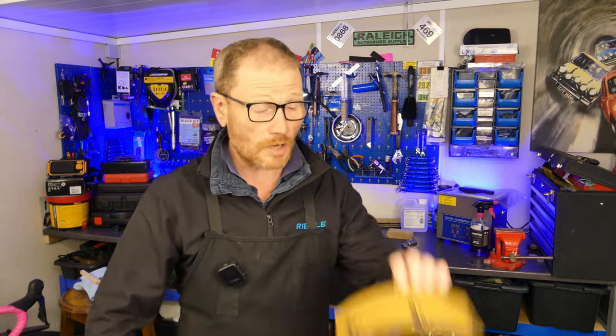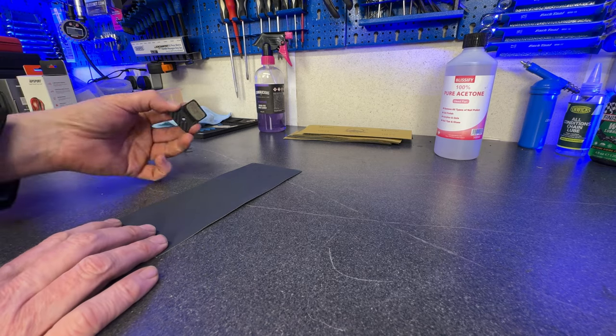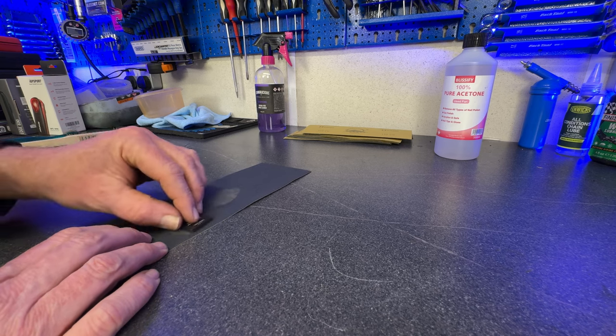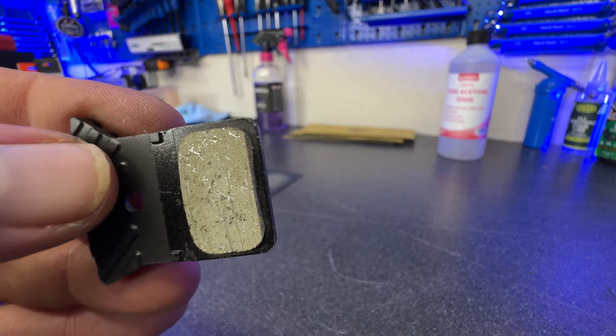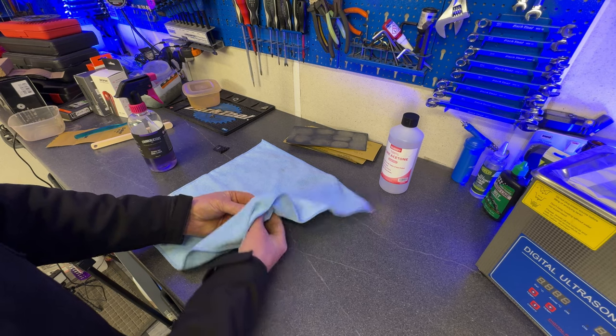Now we need to sand our pads using roughly 320 grit paper. The most important thing is to lay the paper on a flat surface and hold the pad perfectly level — you don't want to be rubbing at an angle, you want it perfectly flat. Use light circular motions; when the paper gets dirty, move to a clean bit and just do this until you've got a nice clean braking surface on your pad. Once you've finished sanding, grab your brake cleaner and give your pad a thorough cleaning. Once cleaned, don't put your fingers on the braking surface.